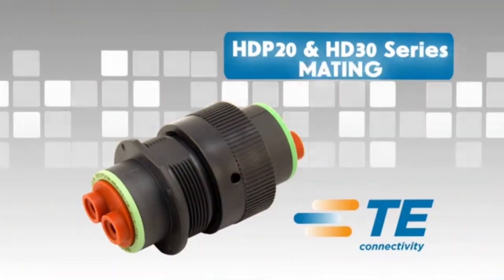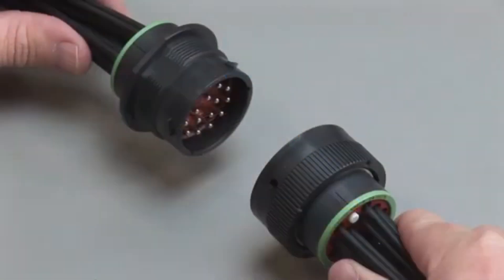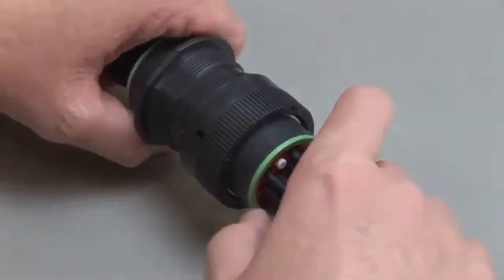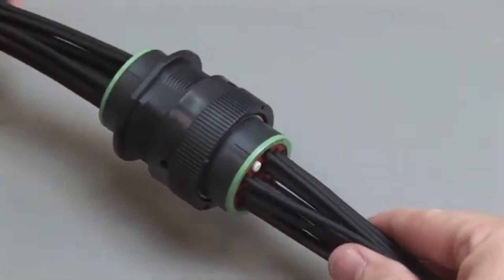All Deutsch HDP 20 and HD 30 connectors are designed to be mated and unmated by hand — no tools are needed. When mating an HDP 20 or HD 30 series connector, grasp the plug by the locking ring and line up the mating receptacle. Lines are available on both connector halves as a visual aid to assist in alignment. Turn the coupling ring on the plug until the plug and receptacle pull together and you hear and feel a click.